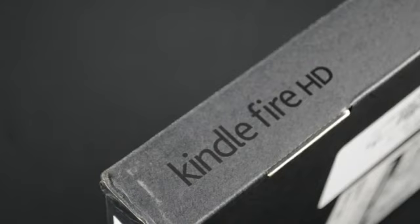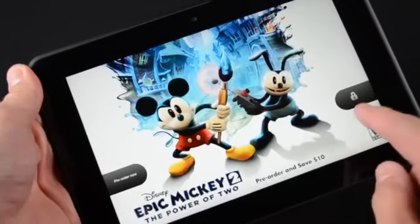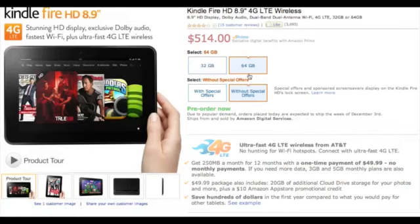We go from a 1.2 to a 1.5 GHz dual core OMAP processor. This is available in two sizes, 16 and 32 GB for $299 or $369, but that's with special offers. You'll need to pay an extra $15 to avoid ads on your lock screen. You can also grab a 4G LTE version in 32 or 64 GB capacities which start at $499 or $599. So fully loaded you can pick one of these up for a hefty $614.